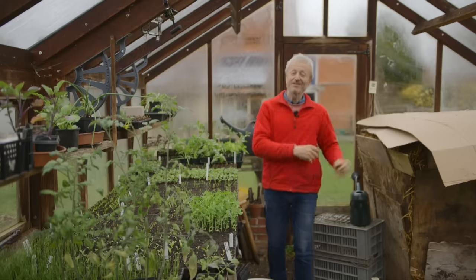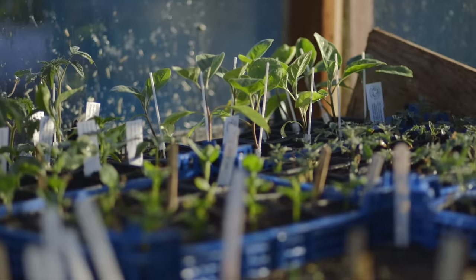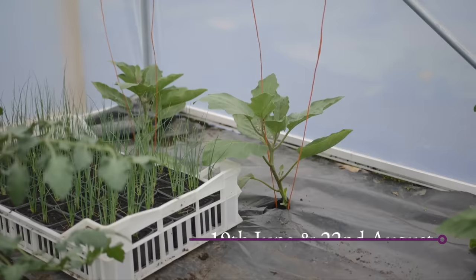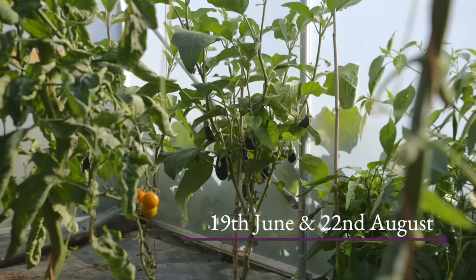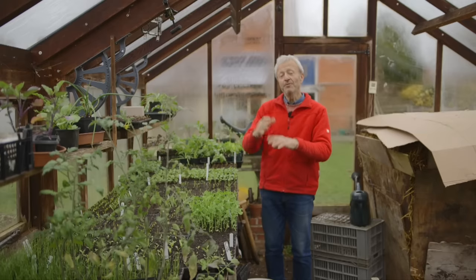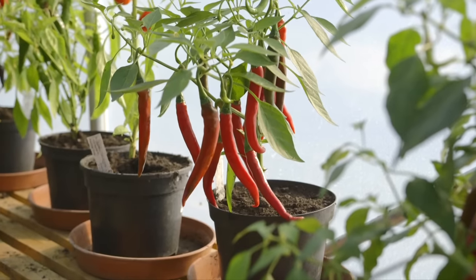Then you've got the heat-loving plants like chilli pepper and aubergine. I recommend sowing them towards the end of February — there's no rush, but they do grow slowly, so giving them more time helps. You could also sow them in March, but whatever you do give them warmth to get them going, and I wouldn't sow beyond the end of March.